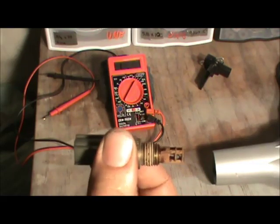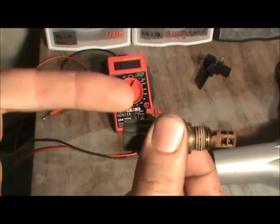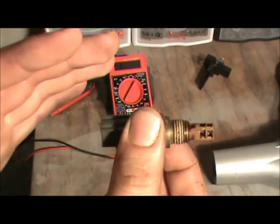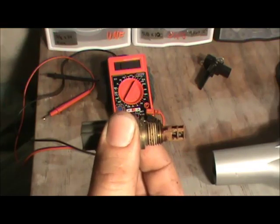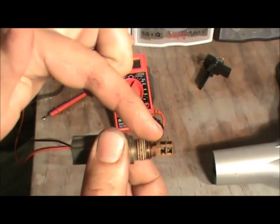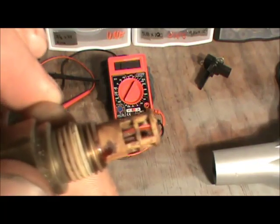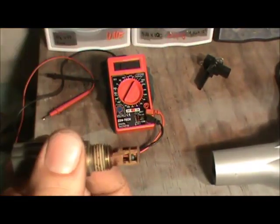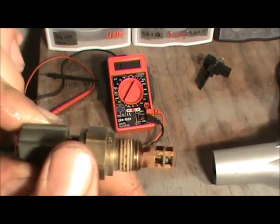To check the intake air temperature sensor, disconnect it and check the plug — you want to see five volts on one wire and a ground on the other. If you have five volts and a ground, then the circuitry from the computer is good, the sensor ground is good, and the computer is sending out five volts. Then plug it in — if you still see five volts, that means the sensor is probably broken. The resistor element is broken so there's no continuity and no voltage drop.